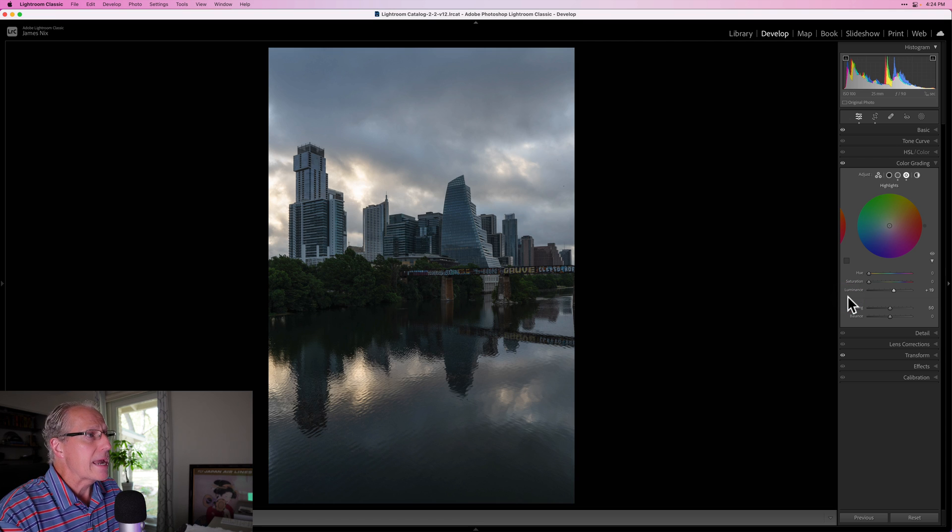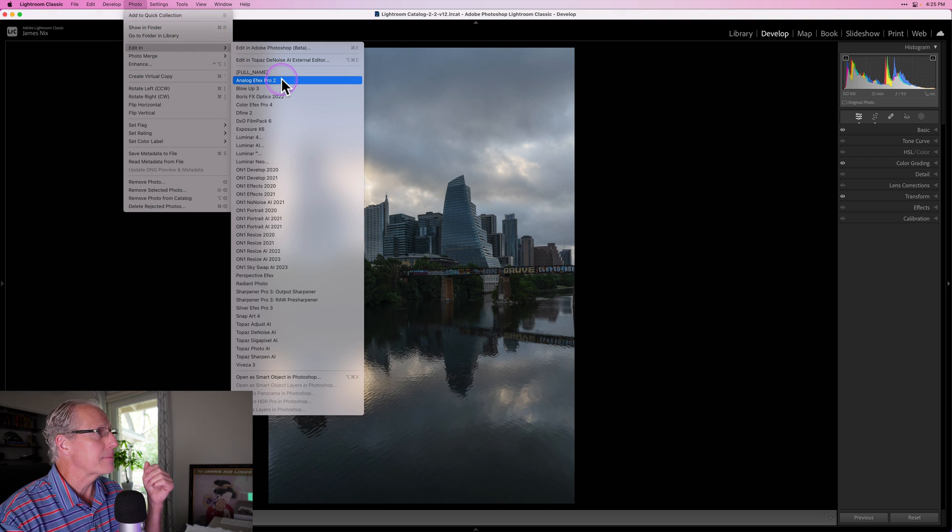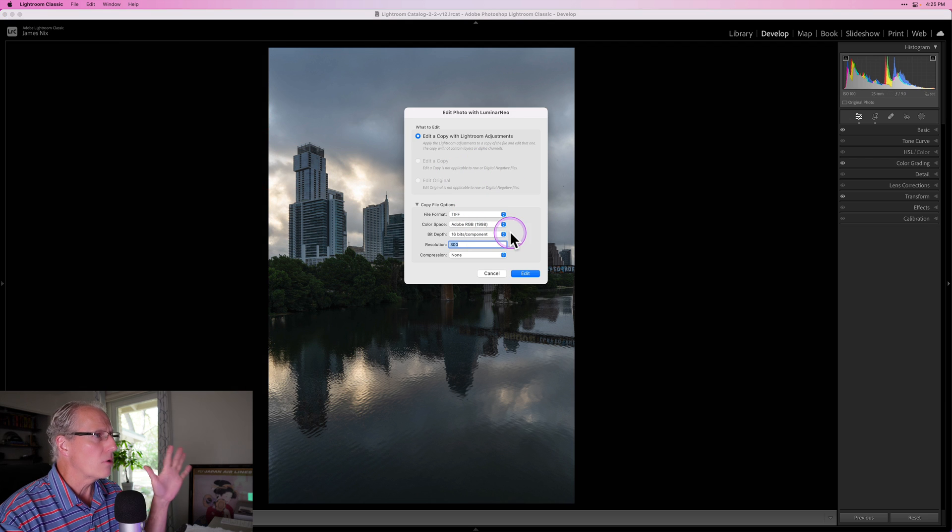The photo is looking pretty good now — there's the before and the after. That's kind of my base file here in Lightroom. What I want to do is jump over to Luminar with this photo, take advantage of some of my favorite tools there, and then come back and use some of my favorite tools in Lightroom. So I'm going to click Photo > Edit In and pop down to Luminar Neo.